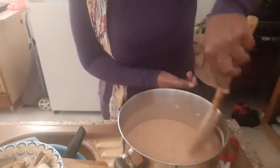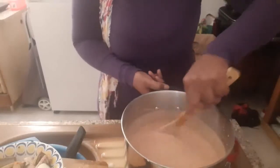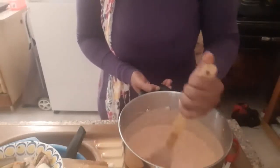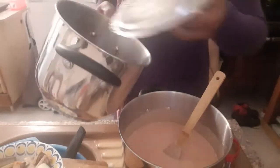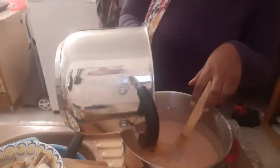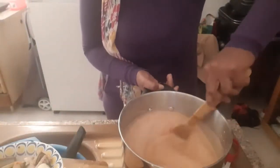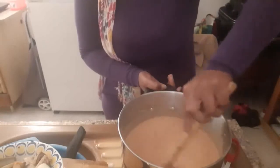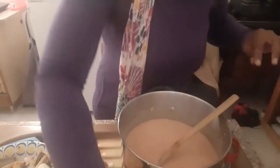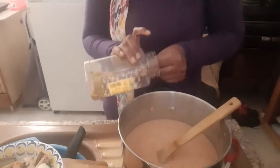I'm going to pour the blended tomatoes mixture now. I'll also add the fish water. I love moi moi with garri and with pap. Now I'm adding my tomatoes, pepperoncino, fresh pepper, onions and the rest into the beans batter.